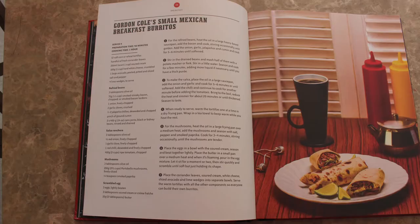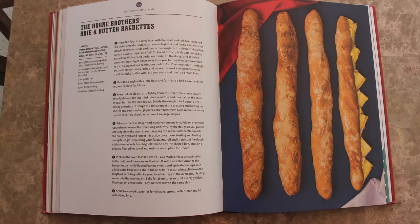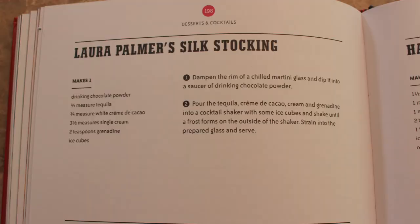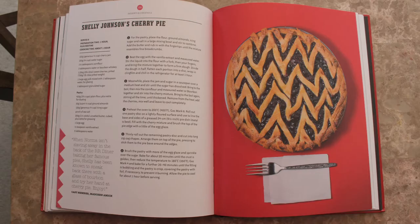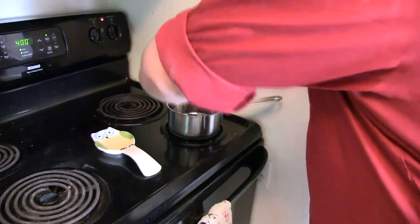The recipes we're going to be preparing today are Gordon Cole's Small Mexican Breakfast Burritos, the Horn Brothers Brie and Butter Baguettes, a drink called Laura Palmer Silk Stockings, everyone's classical favorite human suffering — Garmonbozia, also known as creamed corn — and Shelly Johnson's Cherry Pie. We're starting with the cherry pie first since it takes a little bit longer to cook. Who doesn't love pie?